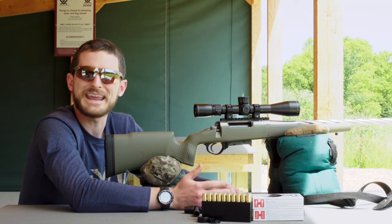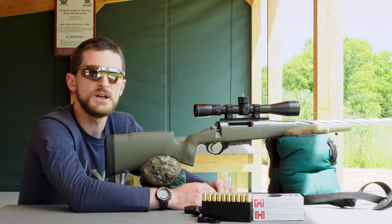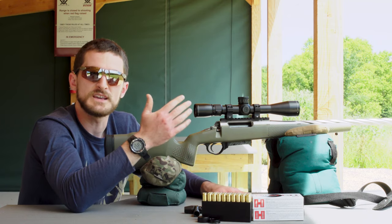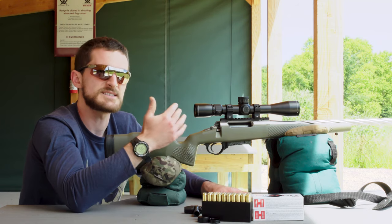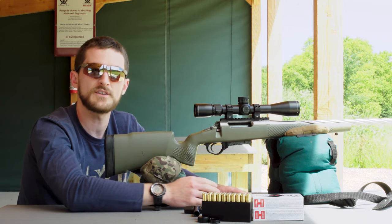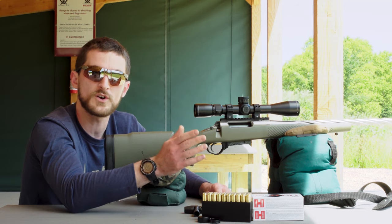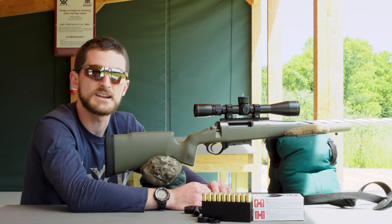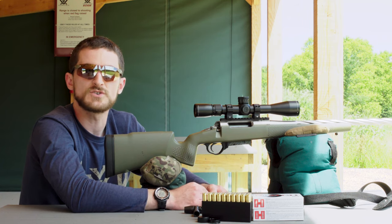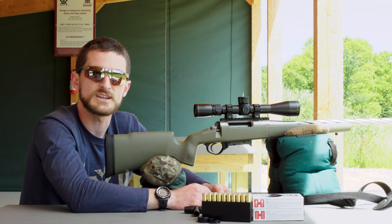The sight-in process is also something you can go through at any time, even if it's not a brand new rifle scope. For example, if you're going to be shooting in different locations than where you last zeroed — especially at a higher or lower altitude — those things will affect your ballistics and can affect your zero. Confirm at 100 yards and never take your zero for granted when things like that change.